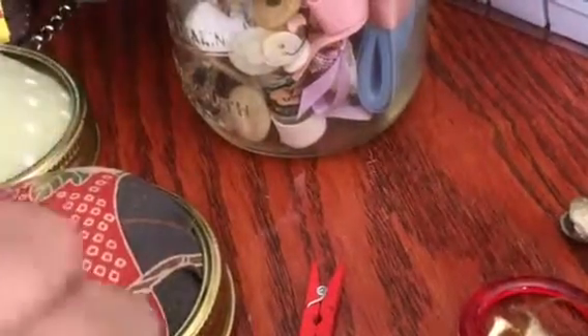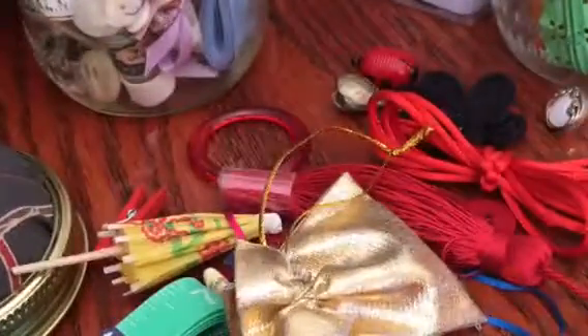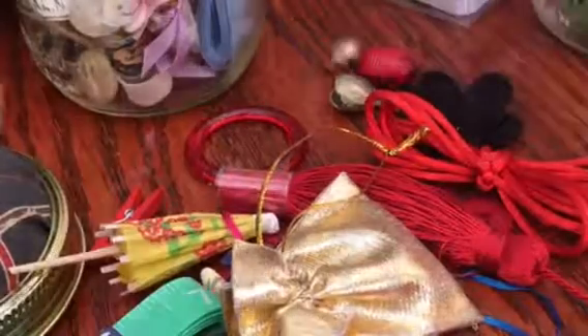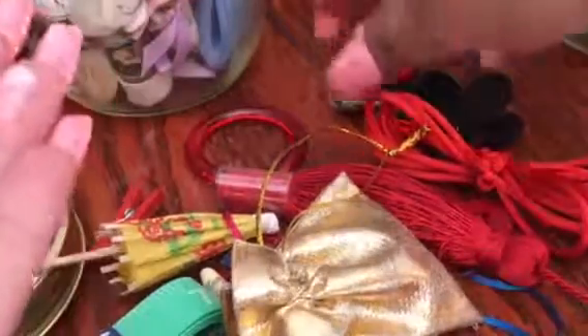Hi guys, this is Jennifer. I'm going to do the other two jars — I already dumped this one. This is the oriental jar, and then I have the dayglo jar. I'm going to start with this one.